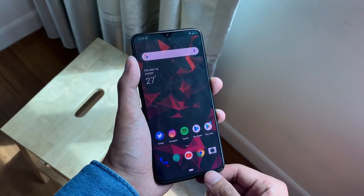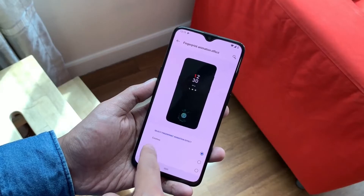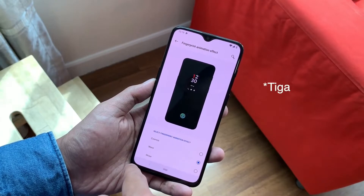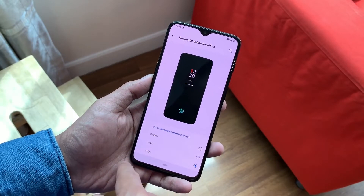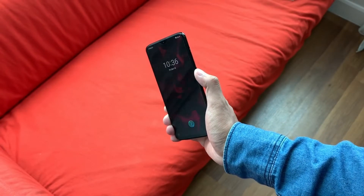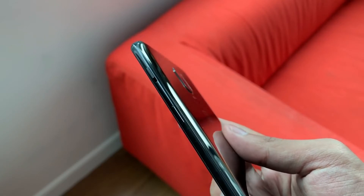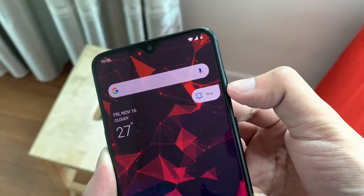You can see the in-display fingerprint sensor coming in and it is pretty fast and accurate, just like the Mate 20 Pro — really fast and accurate. The face unlock is also pretty fast, the fastest you will ever see, but it is obviously not as secure.